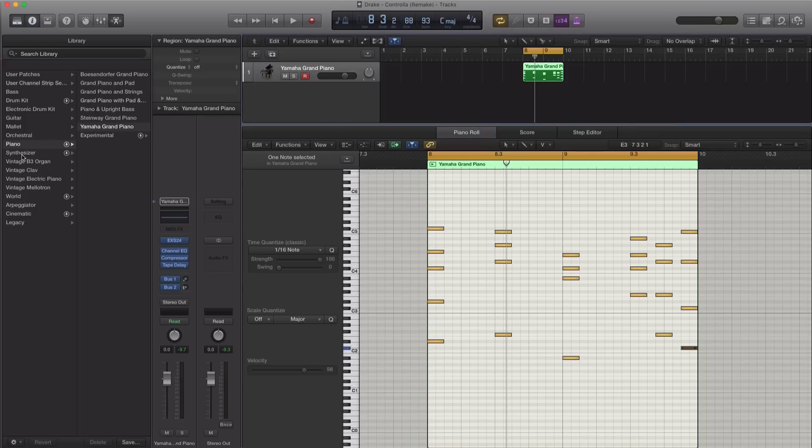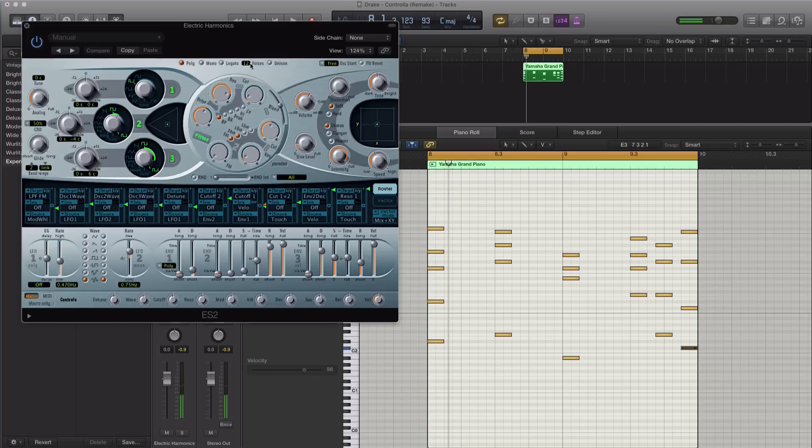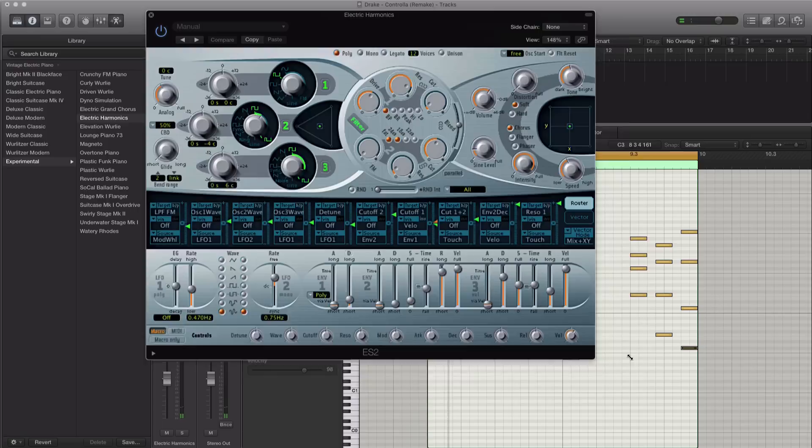All right, so let's go ahead and make this sound more of an electric piano sort of vibe like you hear in the track. I'm going to go to Vintage Electric Piano Experimental, and there was a setting here that sounded similar to the one found in the track — I think it was Electric Harmonics. Let's go ahead and edit that so it sounds a lot more like in the track.